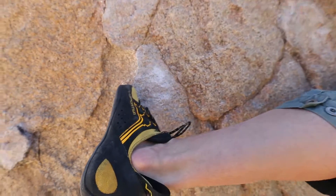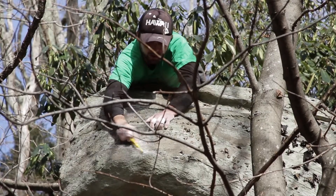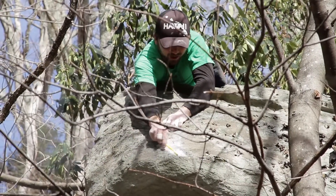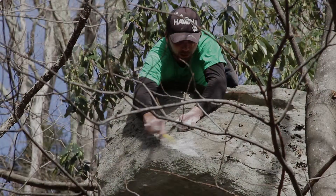Remember, you're only brushing the chalk. Aggressive brushing damages the rock and is severely frowned upon. As always, remember the principles of Leave No Trace.